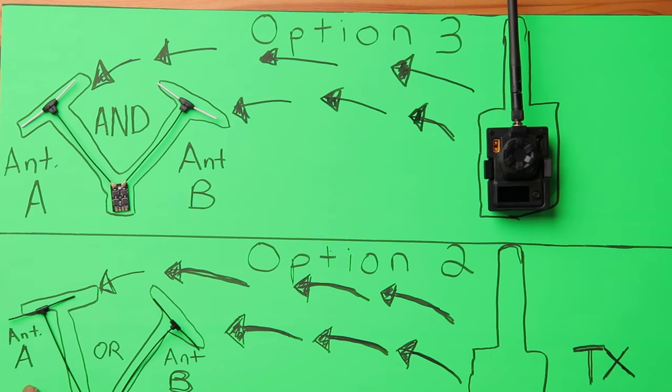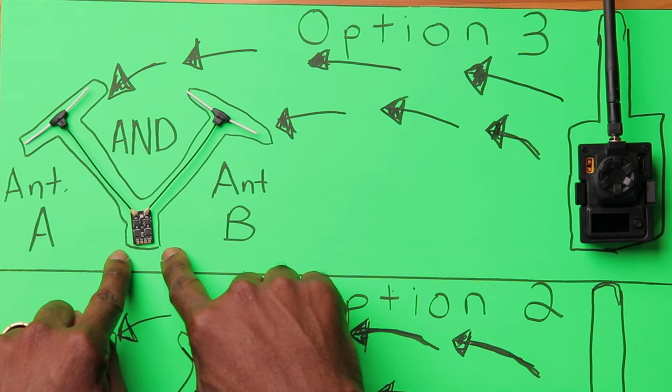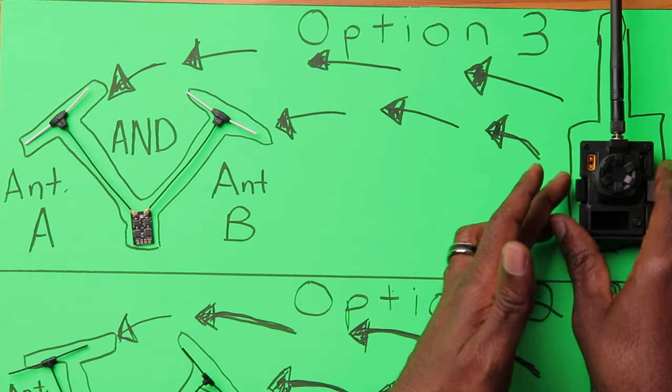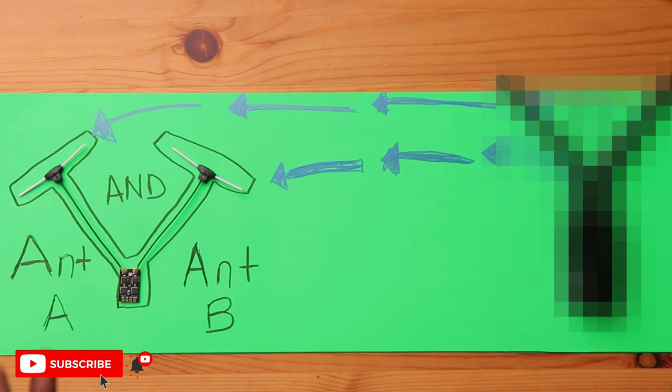That leads us to current technology: the true diversity receiver. Unlike antenna diversity — where the receiver chooses between antenna A or B — true diversity can receive from both antenna A and antenna B simultaneously. In fact, this receiver has two radios on board. The transmitter sends packets of information to the drone and both antennas receive the information at the same time.